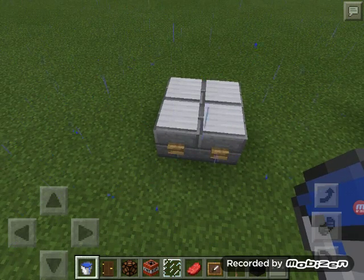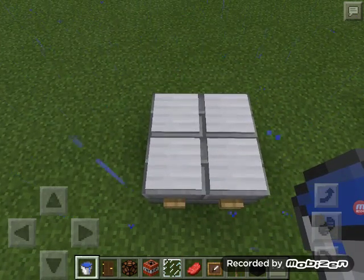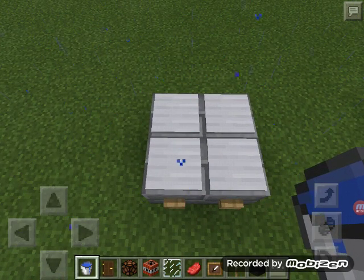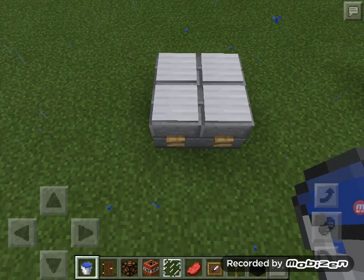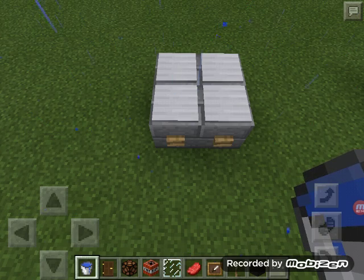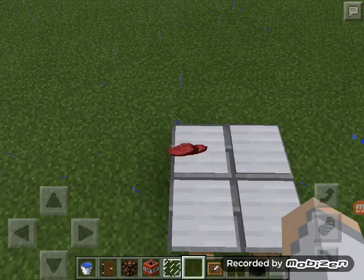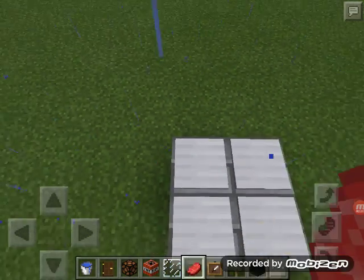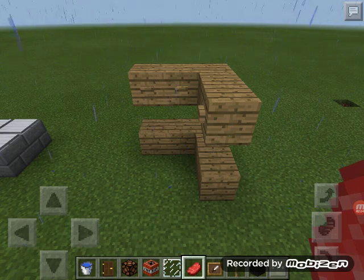Design number five: you need four stone blocks, four pressure plates (I used iron), and two buttons. Do a four-by-four stone layout, put one pressure plate on each block, then add two buttons. This makes a stove — it looks like a stove, and you can even drop meat on it to make it look like you're cooking.